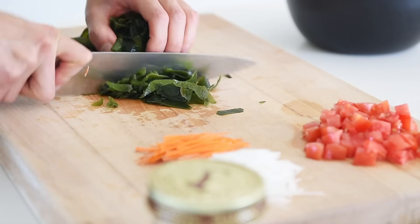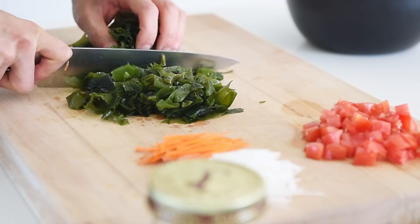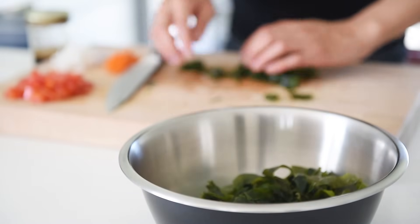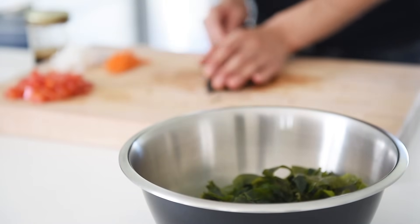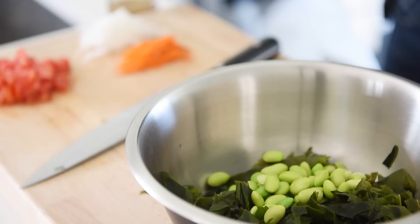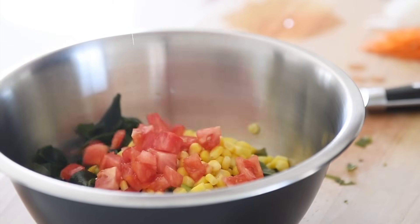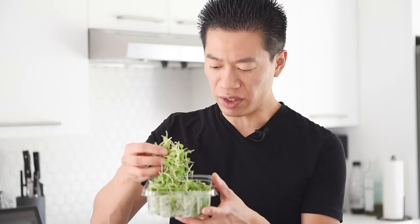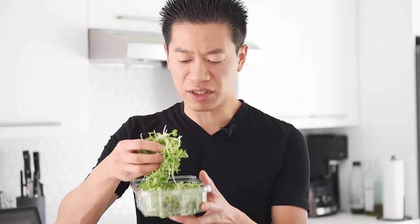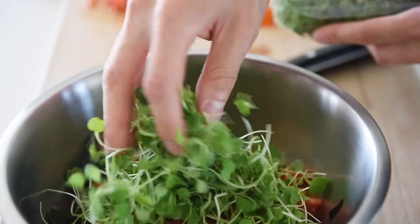Roughly chop the seaweed and place in a large mixing bowl. Half cup edamame. Half cup corn. Tomato. This is some amazing baby arugula — if you can't find this, you can sub it with any sort of greens or sprouts. About one packed cup of baby arugula.